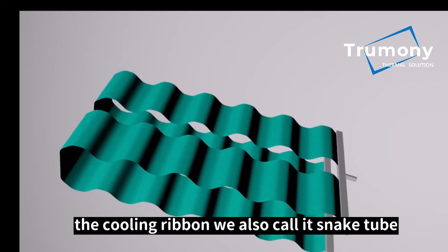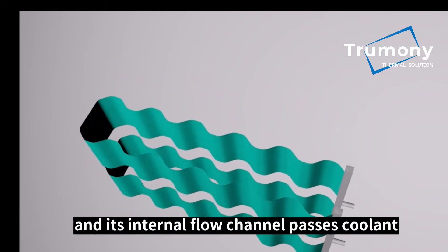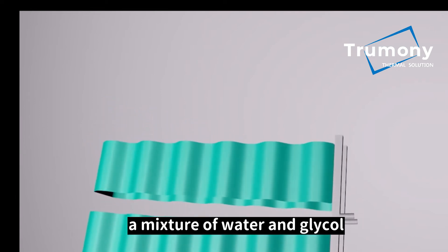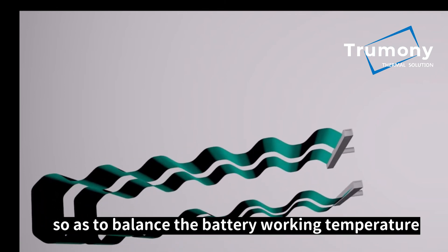The cooling ribbon, also called a snake tube, is mainly produced by extruding. Its internal flow channel passes coolant — a mixture of water and glycol — which flows according to a certain flow rate and pressure, so as to balance the battery working temperature.